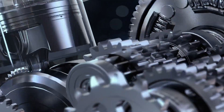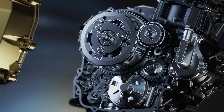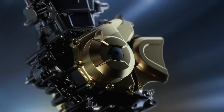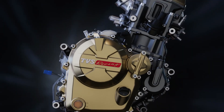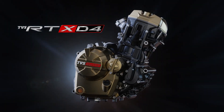With torque delivery across the rev range, resulting in greater throttle response and a sporty engine note, the TVS RTX D4 is more than just an engine — it's the heart of an exhilarating ride experience. This is the power of Dualtech. Race-tuned to perfection.